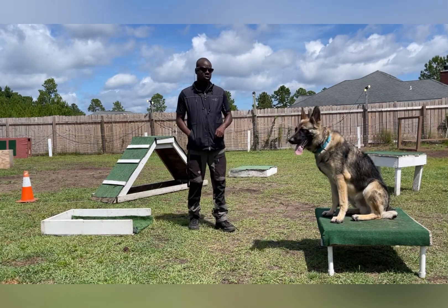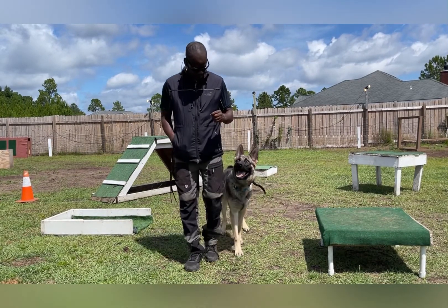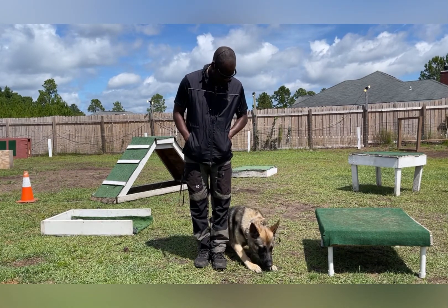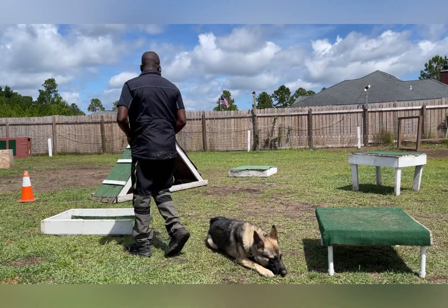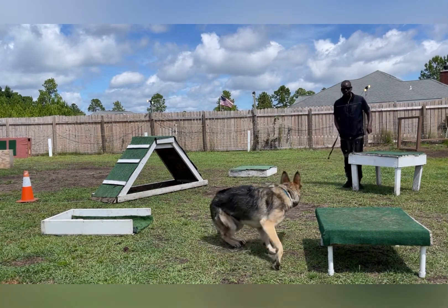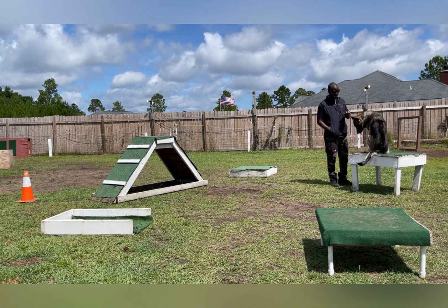I'm going to start with that heel. Jensen, here. Sit. Good boy. Down. Good boy. Stay. Same repetition — we're just doing the agility, different things.